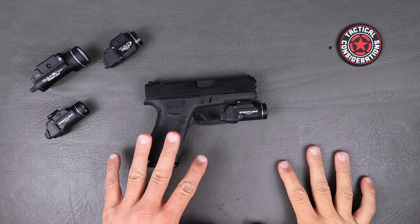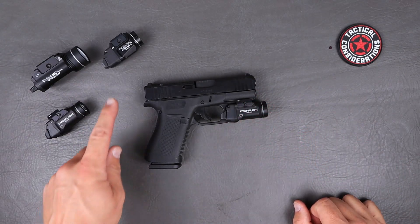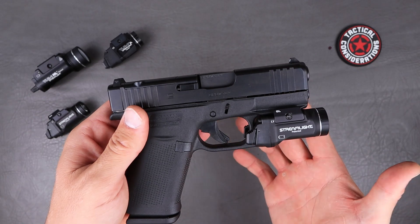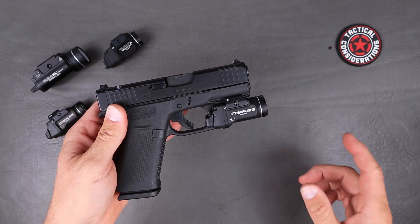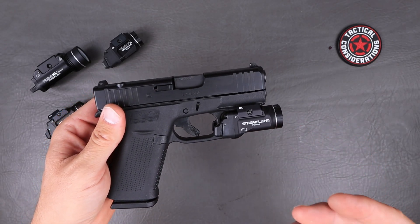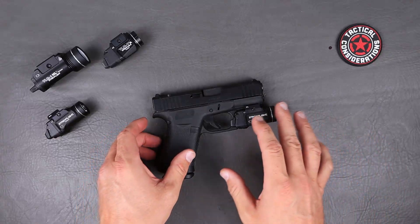Let's jump right into this light. We'll go over the basic specs first, then do a comparison so you get a good idea size-wise of how this differs from the TLR7A and the TLR1HL, which is their flagship full-size tactical light. This light is 500 lumens, gives off a very nice white light source, has an hour-and-a-half run time on one CR123 battery, and the max candela is 5,000.